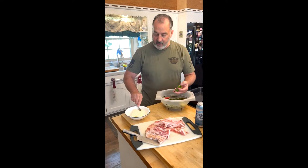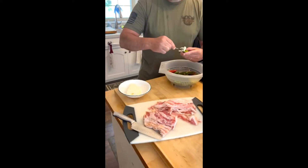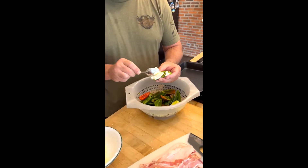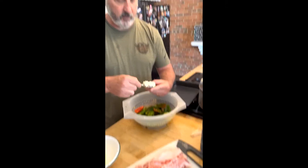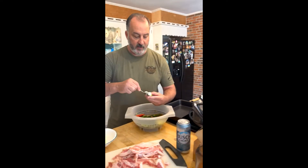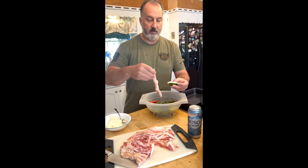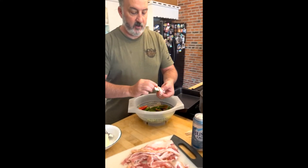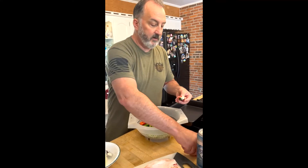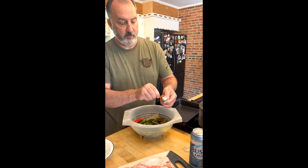Now what we're going to do is start taking our cream cheese and stuffing it in there. I did microwave my cream cheese for about 45 seconds to make it nice and soft and workable. So you fill that thing up with cream cheese and press it down in there real good.